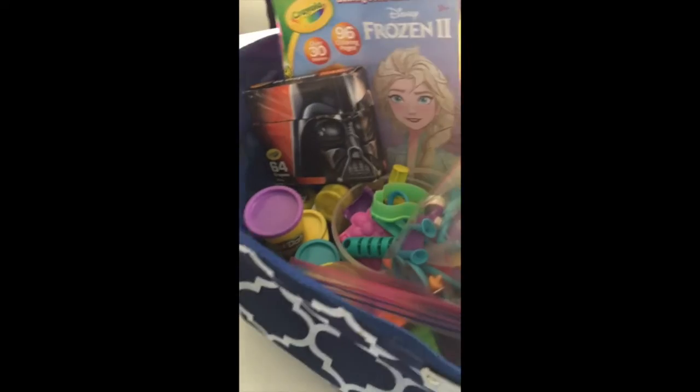The last thing would be to make a creativity box. So things like Play-Doh, crayons, coloring, any art supplies, slime — things that they're going to want to play with in this area are also kept in one nice container.